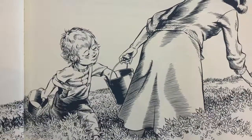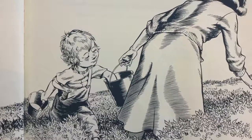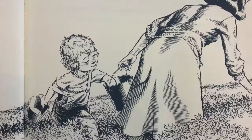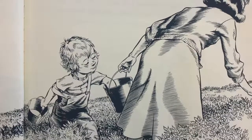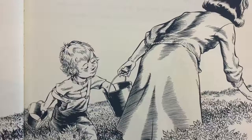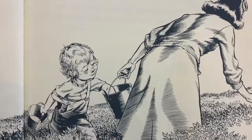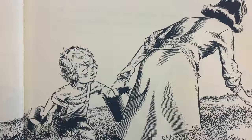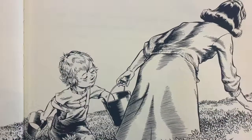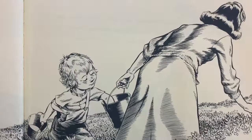Little Sal hurried ahead and dropped a blueberry in her mother's pail. It didn't sound ka-plink, because the bottom of the pail was already covered with berries. She reached down inside to get her berry back. Though she really didn't mean to, she pulled out a large handful because there were so many blueberries right up close to the one she had put in.